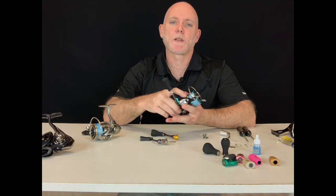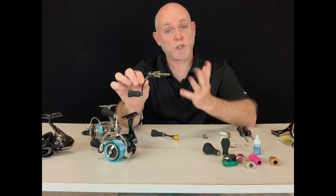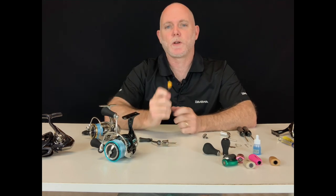When it comes to handles there are two main types: the pin-through, which you generally find in our mid to low end reels, and the screw-in option, which you find in our mid to high end models.